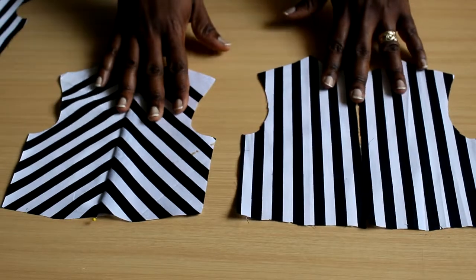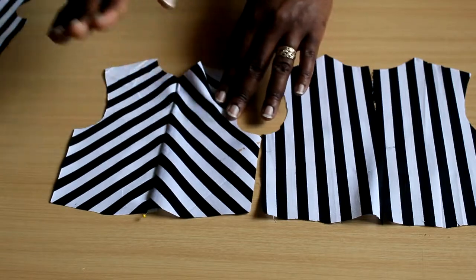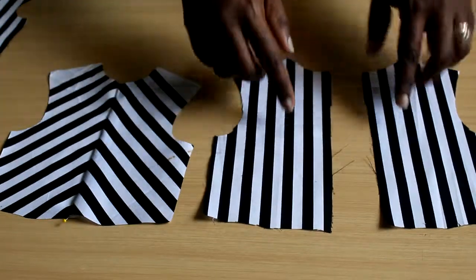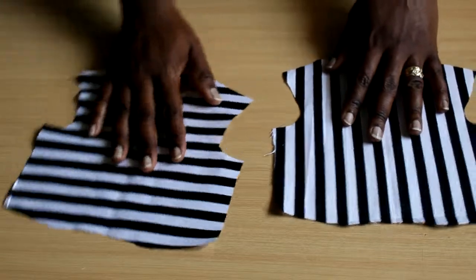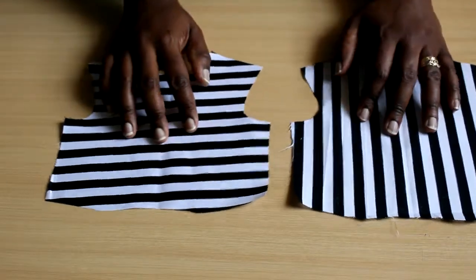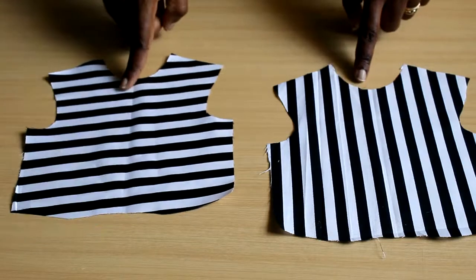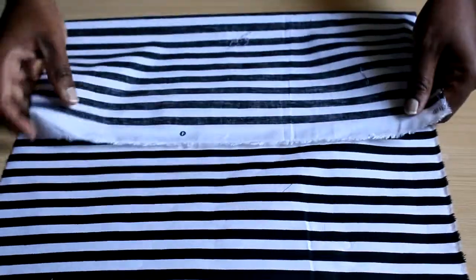To recap: you can cut things on the bias — either centerfold or as separate pieces — on the lengthwise grain as two separate pieces, or on the fold whether it's lengthwise, crosswise, or bias grain. These are different combinations you try to get different looks, and those are the general principles to remember.